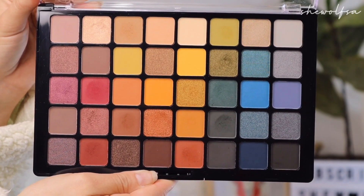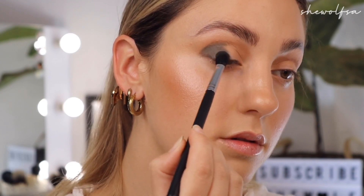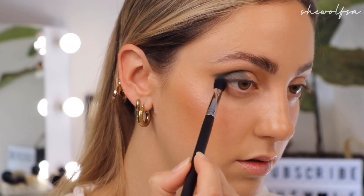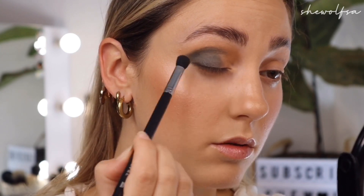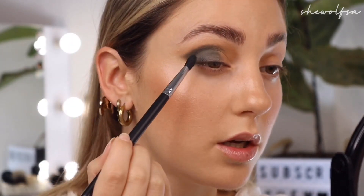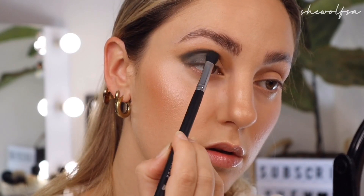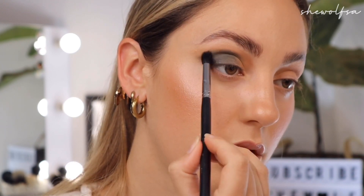Now I'm going to go into this dark green and start packing it on the outer corner, working it to around the middle of my eye. This green is coming up a little bit patchy, but I think I can work with it. I am going to be putting a shimmer in the center which should help. I'm just taking a smaller detailed fluffy brush — the Morphe 411 — and going back into that transition shade to blur out those harsh edges.